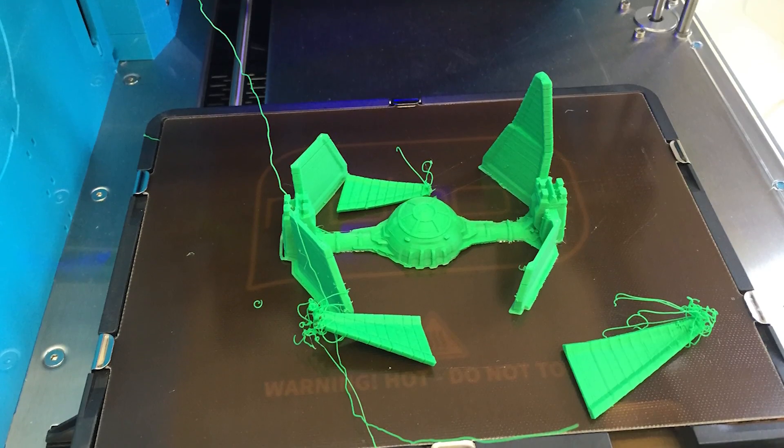Correct nozzle height and bed leveling are the two most important factors in 3D printing. If you don't get these right, it spells the difference between a successful print and a failed one. That's because seemingly every different 3D printer on the market does this differently. But now I have a couple more printers at my command, so in this video I'll show you seven different ways you can set your nozzle height and bed level on seven different machines.